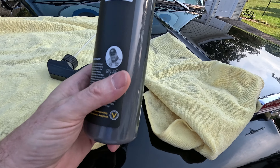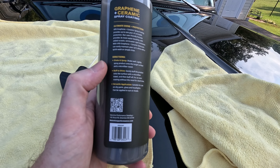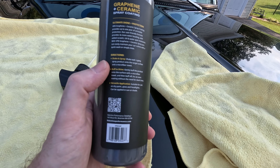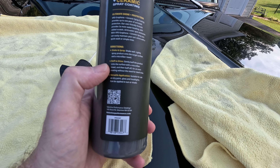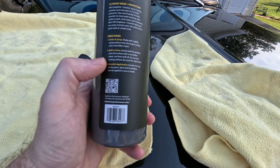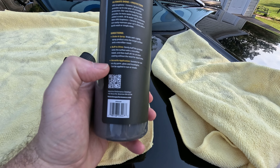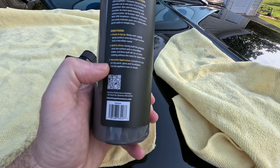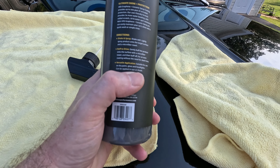A little history — they make some claims. Directions: it is super easy to apply. Shake well — always shake well. Lightly spray product onto the target surface and buff to shine with a microfiber towel. Buff off for an even coating without the need for dwell time. Suitable for use on dry paint, glass, and headlights. Can be applied in sun or shade.